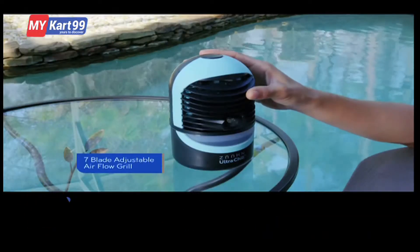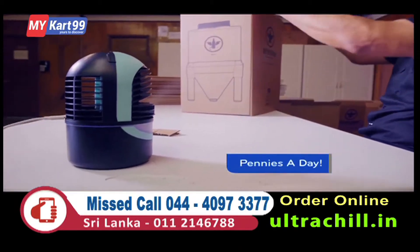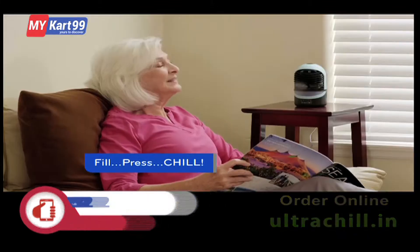And its seven-blade adjustable airflow grill puts that chill right where you want it, all for just pennies a day. You simply fill, press, and chill.